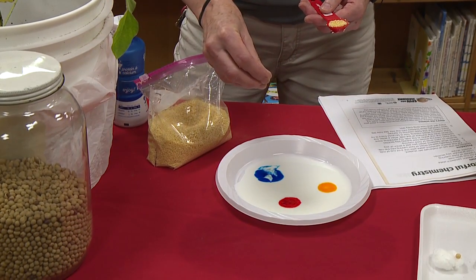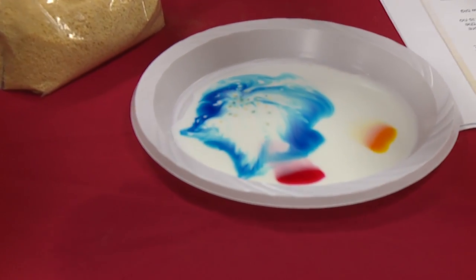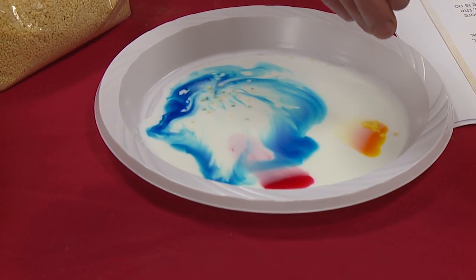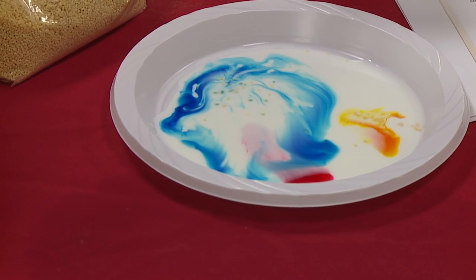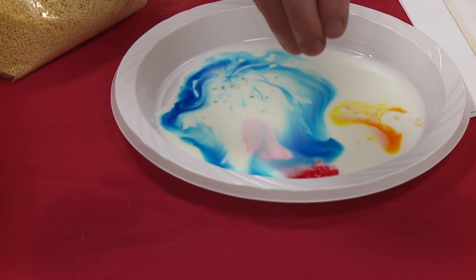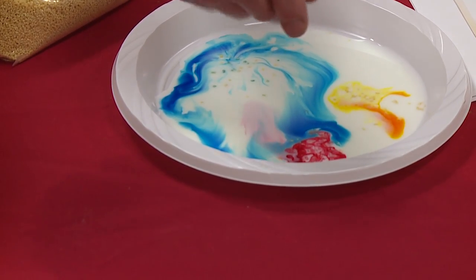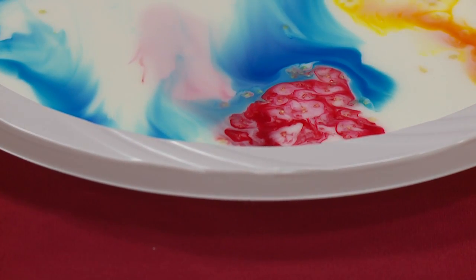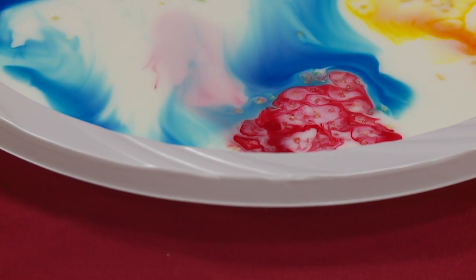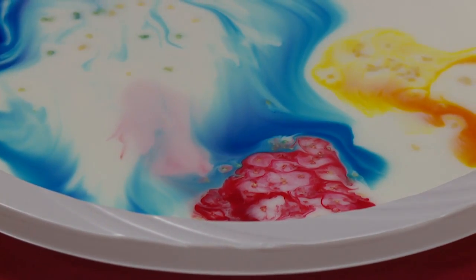I'm going to take a little pinch. Oh my gosh, that happened so fast! And then I'm going to put a little more on this color. Wow. It's spilling all over the place, but it's fabulous. Look at that — that one kind of looks like a firework. Look at that red oozing into the blue. Now this is really crazy — I put those drops into the milk and it spread a little, but nothing this cool happened.